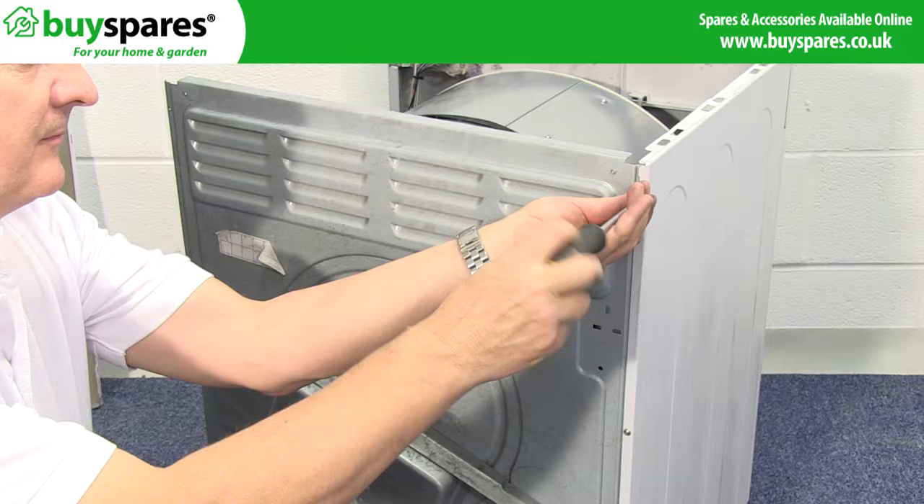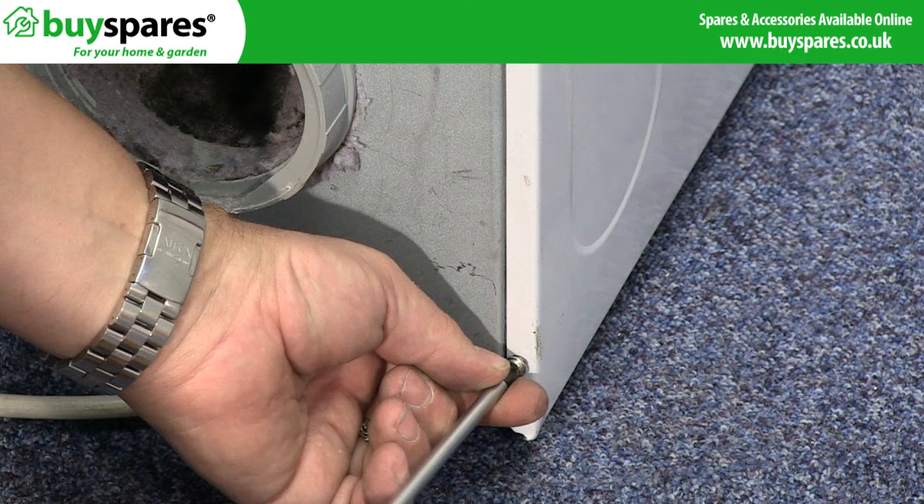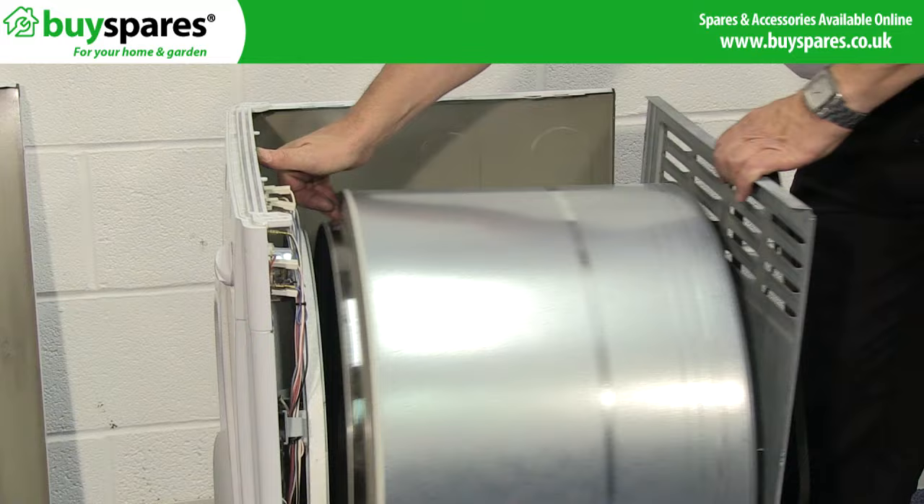Remove the screws on the back edge of the left panel. This will allow you to move the front away from the drum mounting.